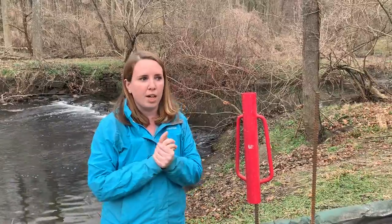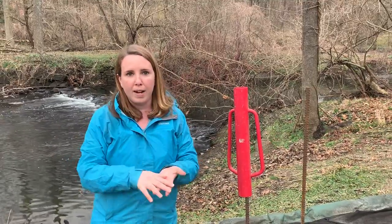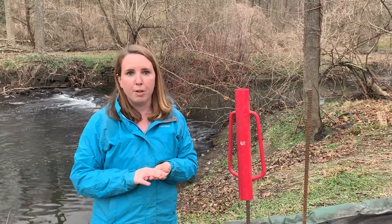What we're going to do with the eels is just count them every day, weigh them, get an idea of how many eels are swimming through our brook, and we'll report those findings to the Hudson River Eels Project.